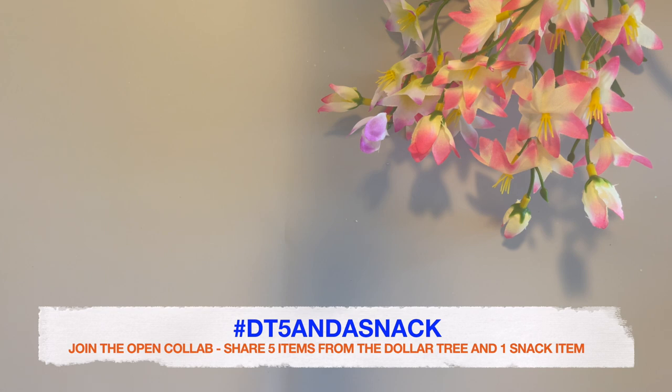If you are new, this is an open collab where you can share five items from the Dollar Tree and one snack item. Everyone is welcome to join. You don't have to do a large Dollar Tree haul — just share five items you pick up and one snack item. It's fun if you can taste the snack in your video and give us a review: if you like it, if you'd buy it again, if you'd pass on it, or if it's a repeat purchase — so we can see what great snacks you can find at the Dollar Tree.